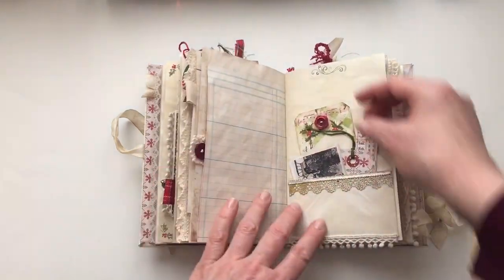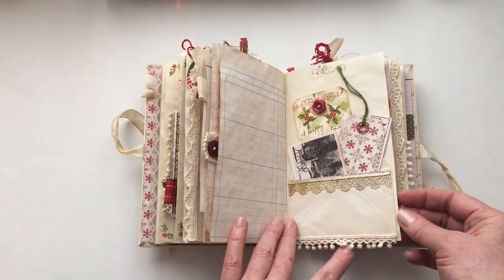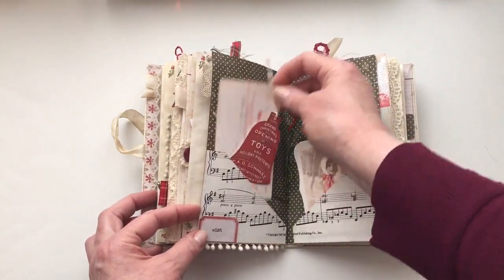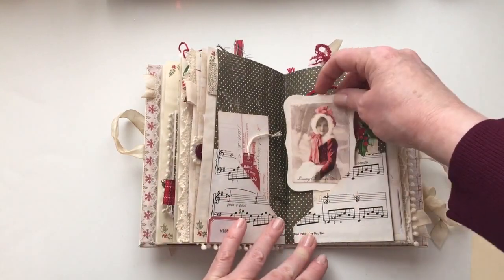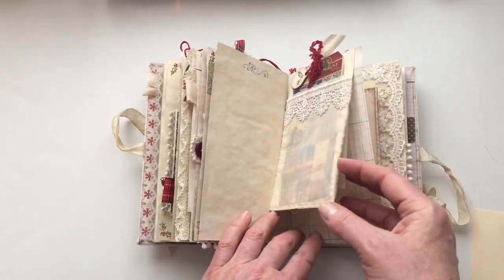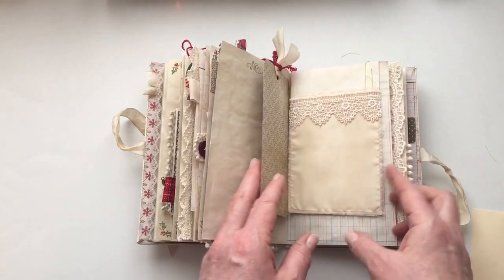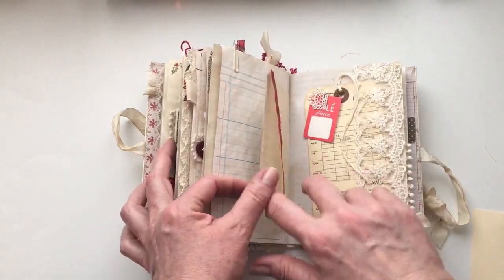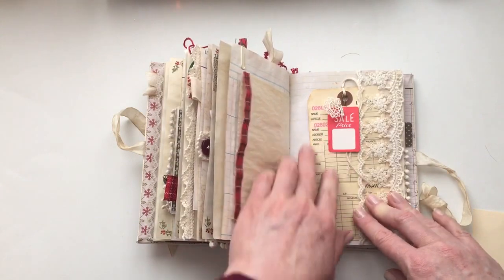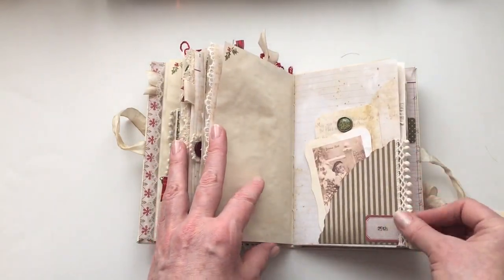A recipe card and I've got a few different bits of ephemera in here. A decorated envelope in the middle of the signature, and just some bits and pieces for journaling. A tag there, and an envelope clipped on just with this tag. An envelope from Denise's store, one of Denise's layaway tags, and one of her vintage sale price tickets.